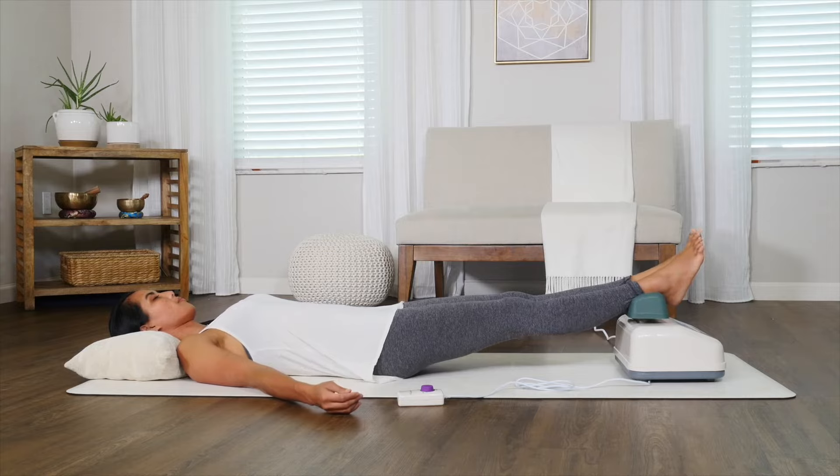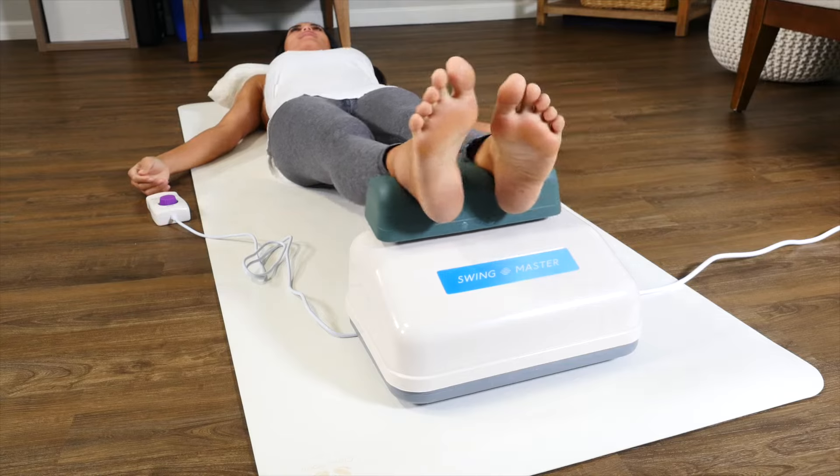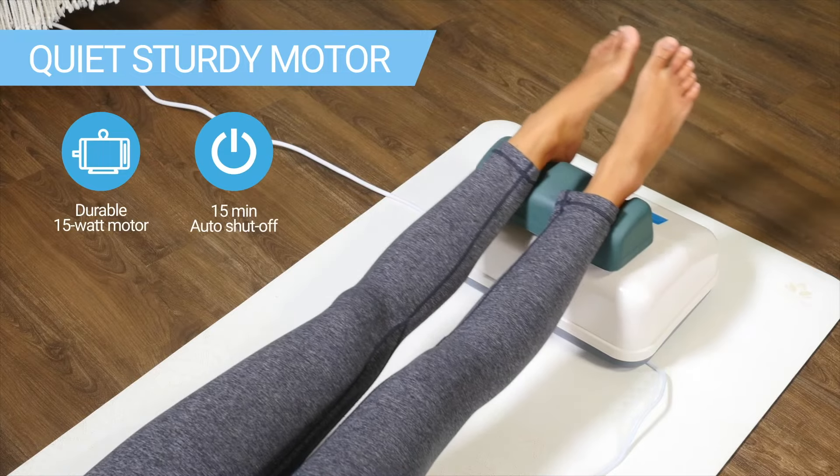Regular use can give effects similar to a light workout, including burning calories, stimulating muscles, and raising heart rate. The result is an increase in circulation and a passive aerobic workout. The Swing Master is sturdy and powerful for long-lasting use.